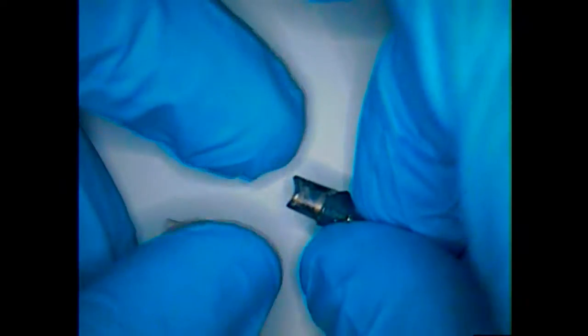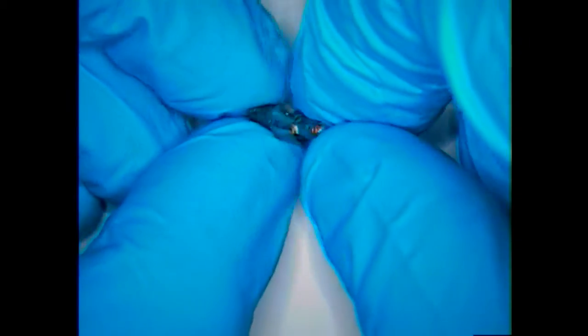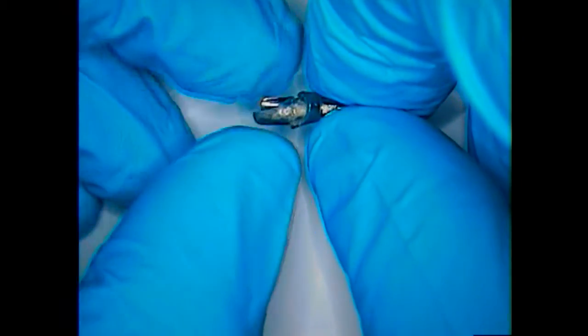I'm going to go ahead and open it up and identify and confirm the identification of the implant system. Over the phone and via email, the patient was able to give me the information from the dentist that placed the implants. This is a Certain abutment — that's the name of the abutment — an angled abutment from Biomed 3i. Within the abutment is the fractured screw; it's a gold tight screw.